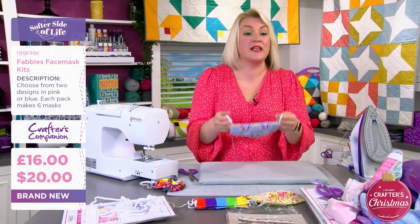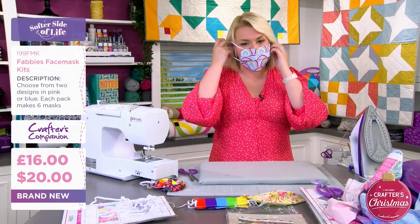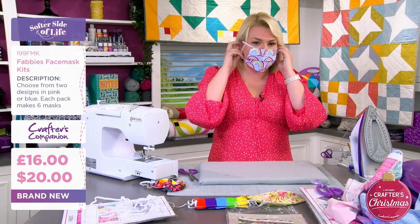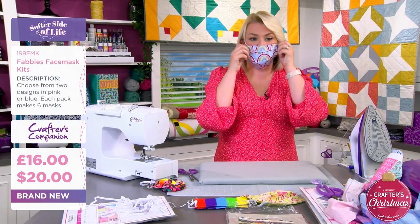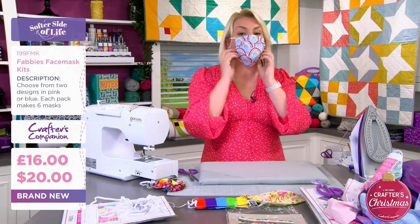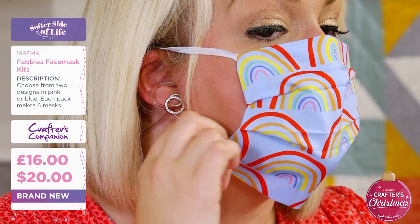What I do like to do - I'll have to show you this - when I've made them for myself, I like to put them on. I'm trying so hard not to knock my earpiece out and not get lipstick all over it, but I like to put them on and you can see they're a little bit baggy around here.